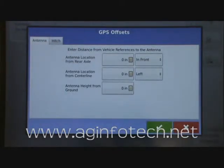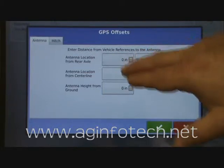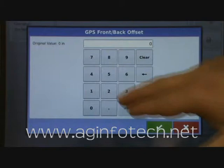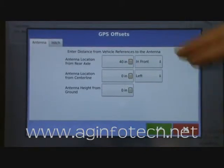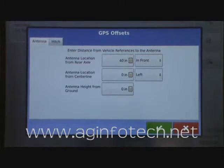It wants to know how far from our rear axle the GPS antenna is. We went out and measured it, and it is 40 inches in front of the rear axle.